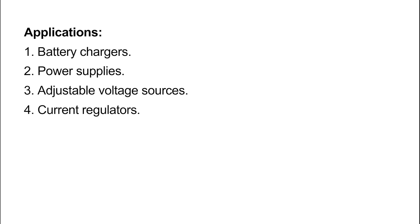Applications: One, battery chargers. Two, power supplies. Three, adjustable voltage sources. Four, current regulators.